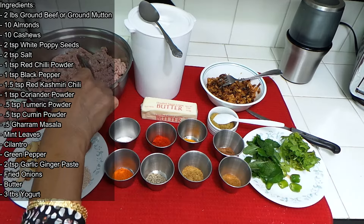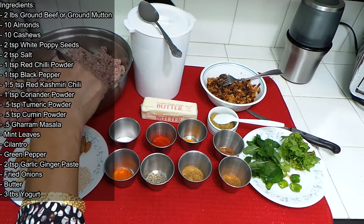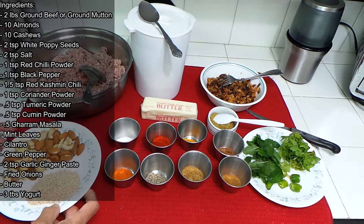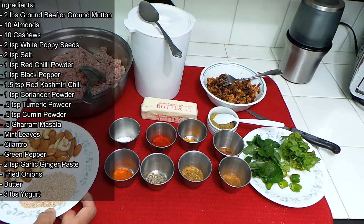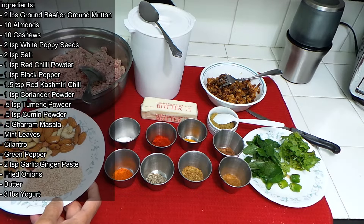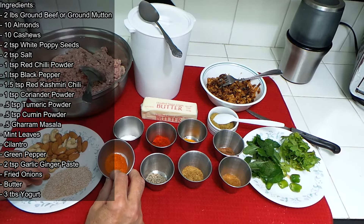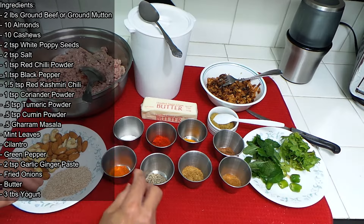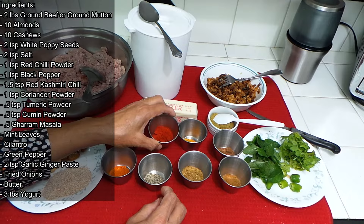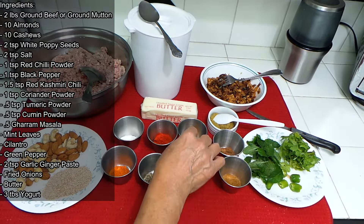To make Damka Keema, we need either ground beef or ground mutton or goat meat. Mine is goat meat — I have two pounds. I also have some almonds, cashew nuts, and white poppy seeds. We need some salt, red chili pepper, a little chili powder, black pepper, and Kashmiri red pepper — one spoon.